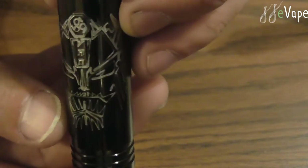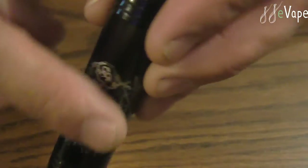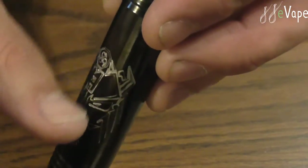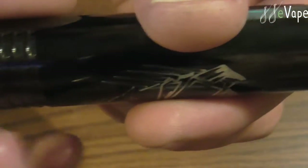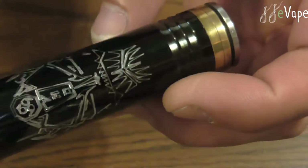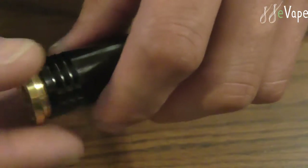Nice little design on there — that's a nice little logo right there. Pretty sharp looking. That is laser etched in there, and you can actually feel the grooves. I like that. You've got these nice little fins right here. This is black stainless steel with a black polish on the stainless steel.